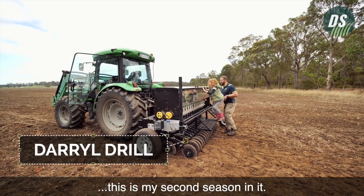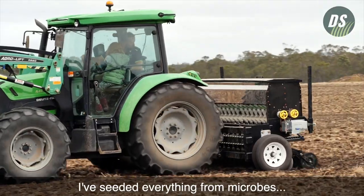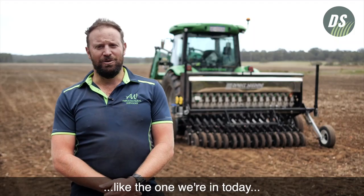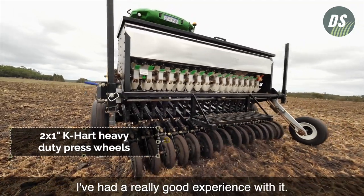I'm using the Gerald drill. This is my second season in it. I've seeded everything from microbes to regenerative mix to straight ryegrass to oats, and every paddock from beautifully worked up like the one we're in today all the way through to stuff straight out of bluegums. I've had a really good experience with it.